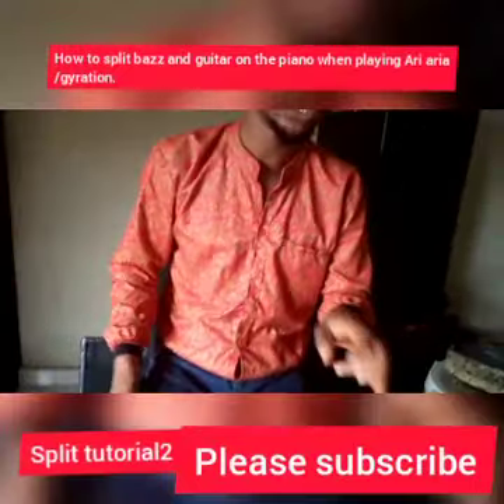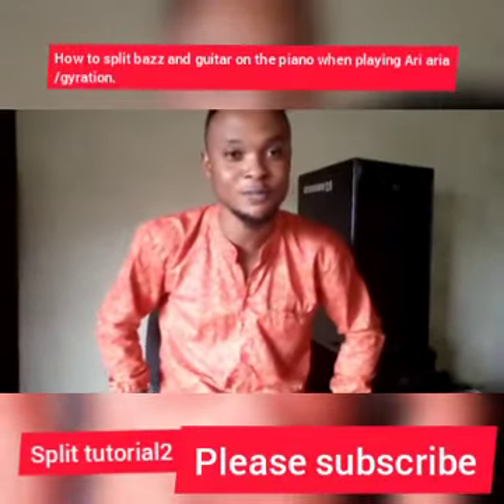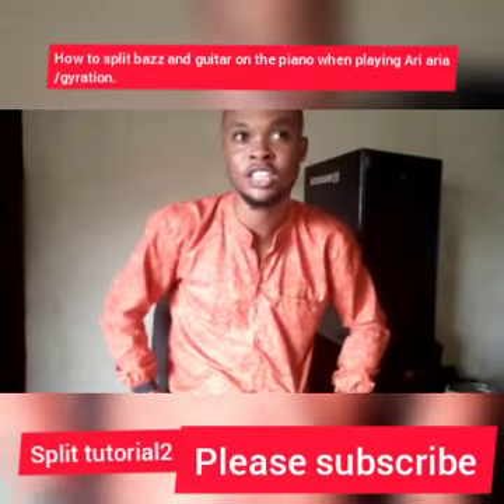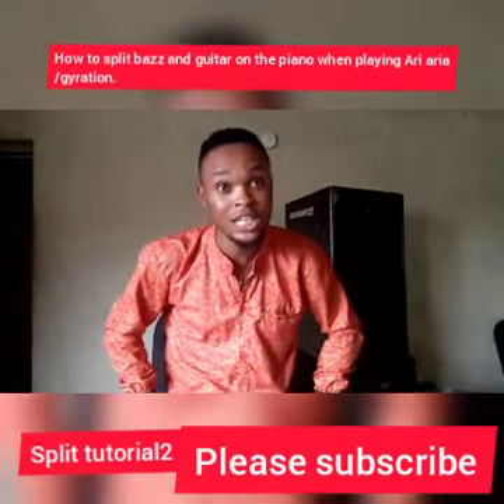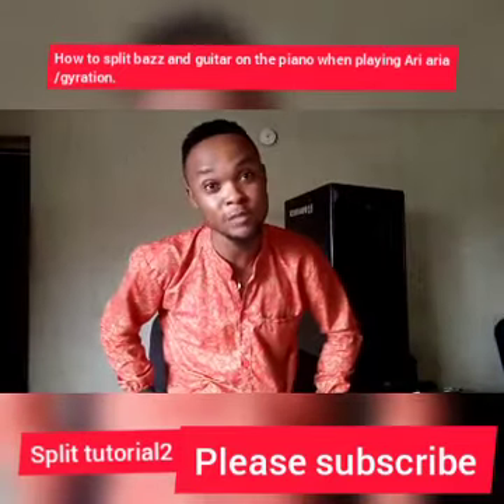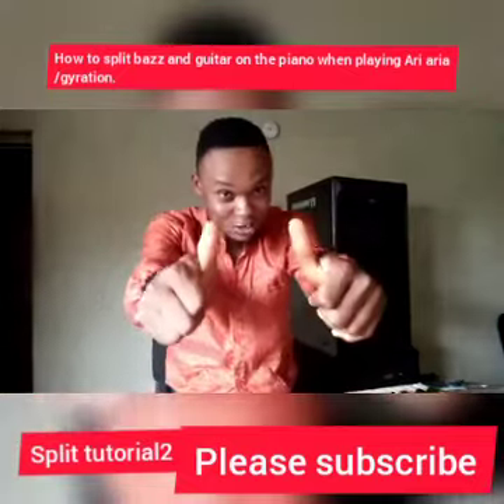I think we have to stop here for today. Thank you very much for watching this video. I'm very happy and I hope you do subscribe and invite your friends, because I'm going to make more and more videos on African music styles.